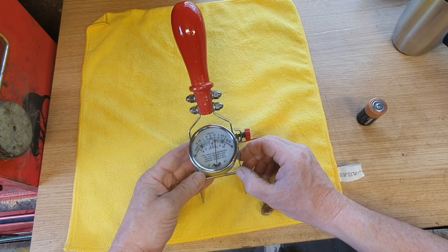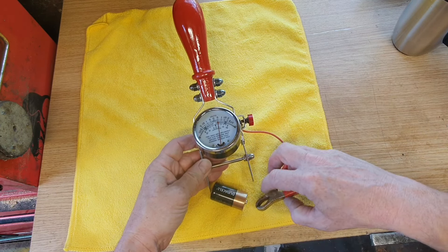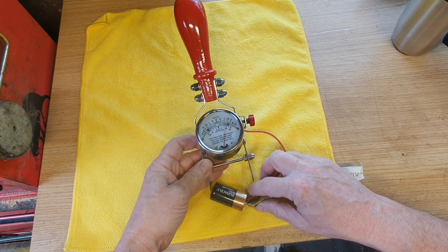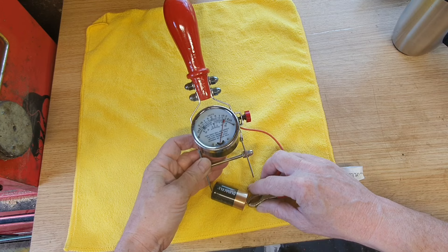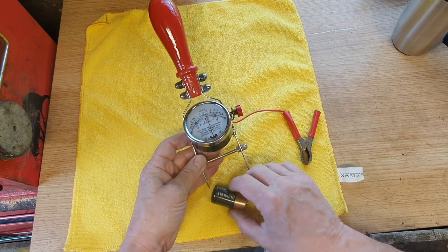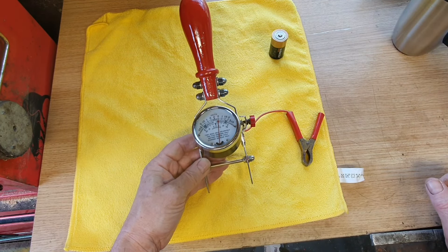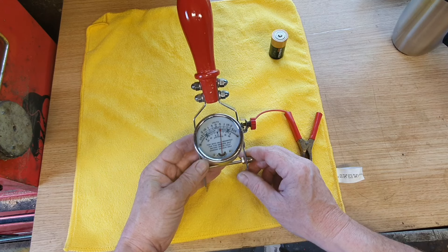Now it's all finished, there's only one thing to do — test it. This is a 1.5 volt battery. There we go, steady 1.5. Perfect. Not sure what I'm going to do with it, but I think it's going to make a lovely wall decoration. Thanks for watching, I'll catch you on the next one.